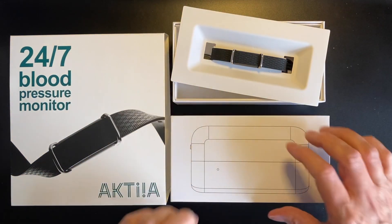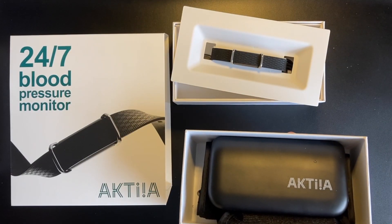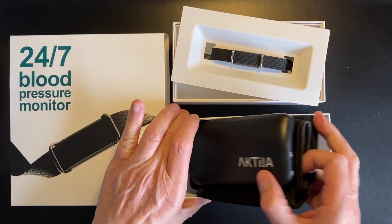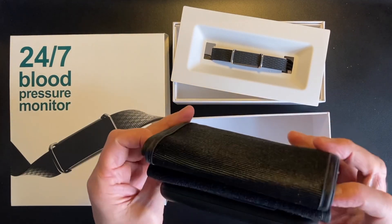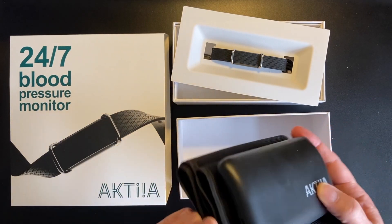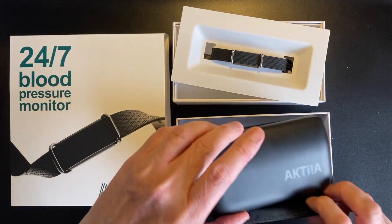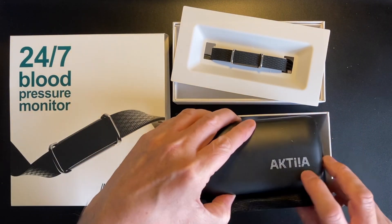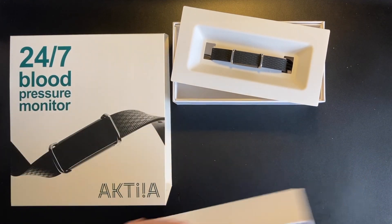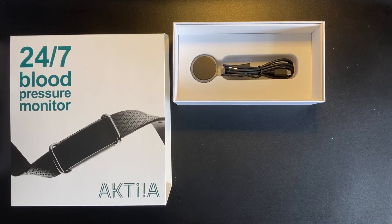In the other box we have essentially a traditional blood pressure cuff — it's Bluetooth enabled. You may ask why you'd need that: it's used to help calibrate the wearable device, and I believe it needs to be used approximately once a month. It's essentially a regular blood pressure cuff you put on to initialize the device.